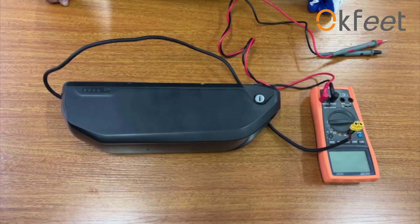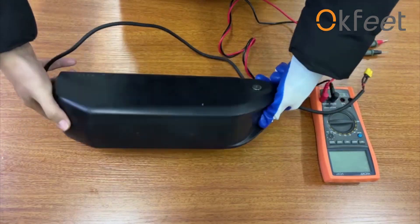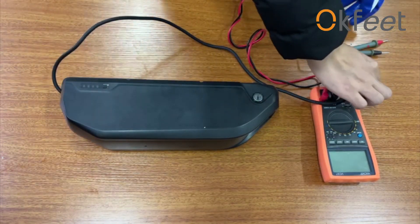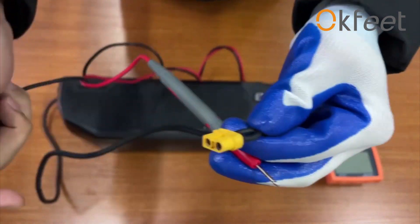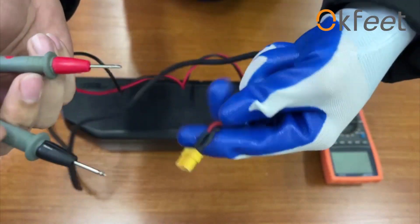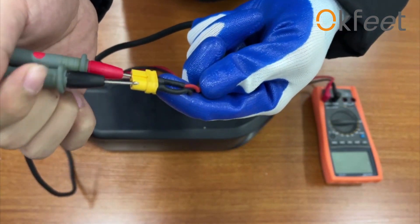When we find the battery cannot be discharged or battery does not work, what should we do? First, check for a loose connection between the battery and controller. Test the voltage of the battery. If the voltage is normal, the problem may be a loose connection between the battery and the controller.